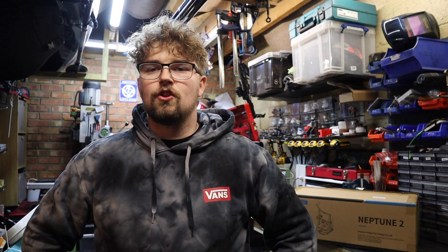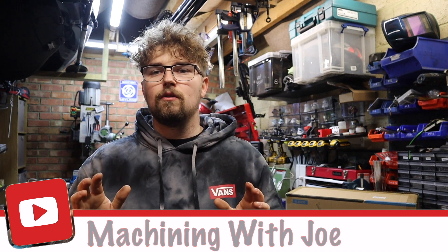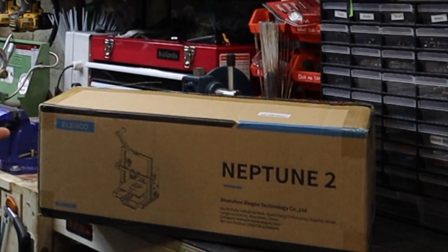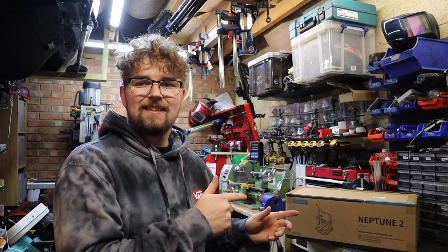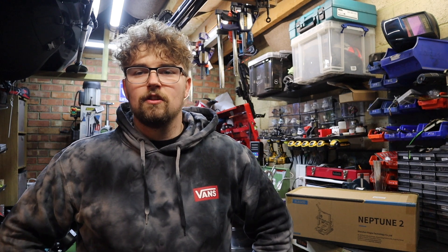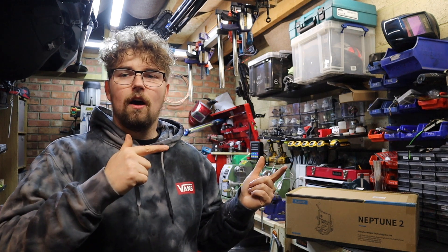Hi guys, welcome back to the channel Machining with Joe. We're taking a little break this week from the quick change tool post build, which we've been doing over the last few videos, to unbox and show you the new bit of equipment that I've got in the workshop. So in today's video I basically want to unbox this thing, set it up, show you guys a little bit how to build it in case you're thinking of getting one, and by the end of the video I'm hopefully going to get a test print out of this.